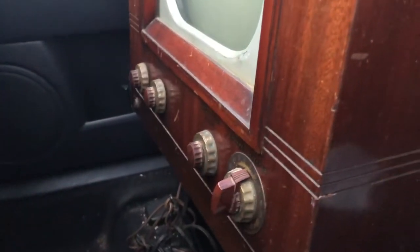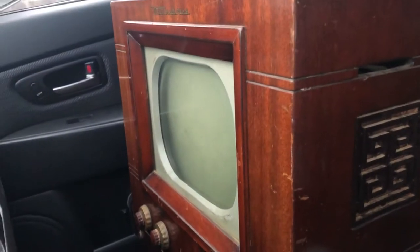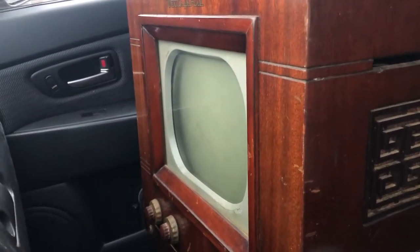It's pretty dusty in there, but that's expected. It just looks great. So I'm going to do a diagnosis of it — sort of just look in it, see what we've got going on, test the tube, and go from there.